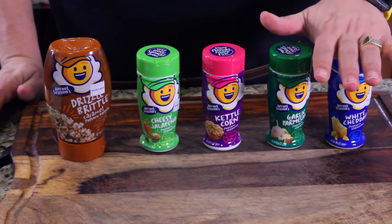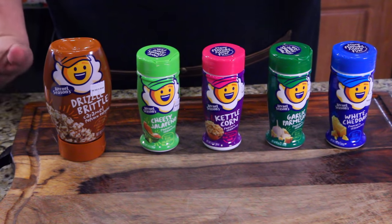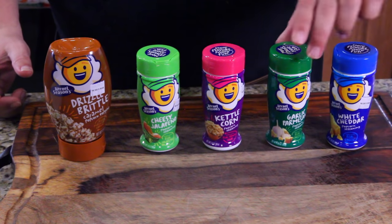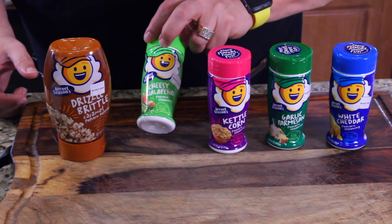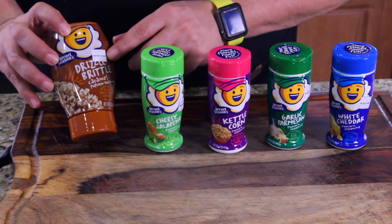While it's in the microwave, let me go over these flavors I got at Bed Bath and Beyond — you can also get them on Amazon, I'll put a link below. There's white cheddar, garlic parmesan — that's the one I'm excited about — kettle corn, cheesy jalapeño, and then this gooey one called Drizzle Brittle, a caramel popcorn topping.